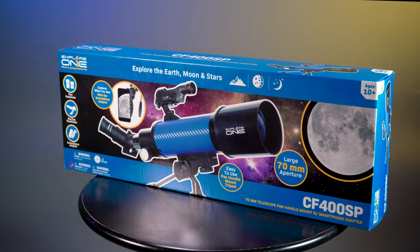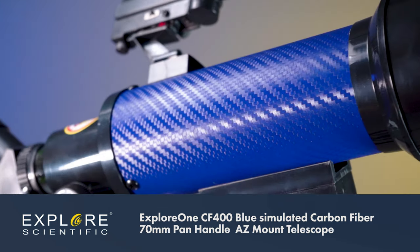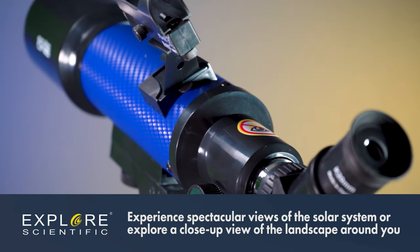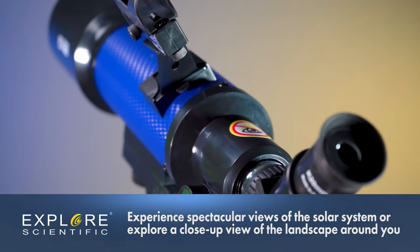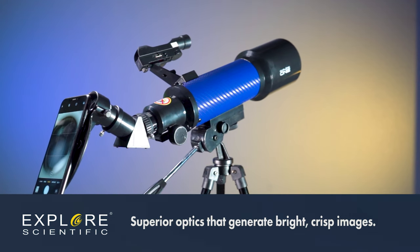See fantastic views of the night sky with the Explore 1 70mm Telescope with its blue simulated carbon fiber raft. Experience spectacular views of the solar system or explore a close-up view of the landscape around you with the superior optics that generate bright, crisp images.